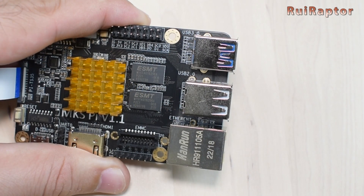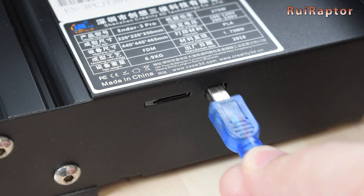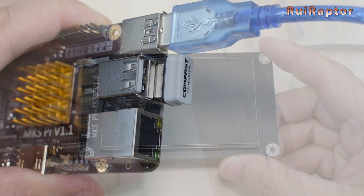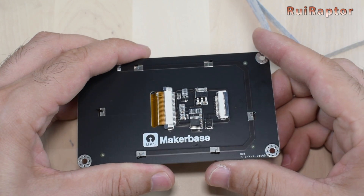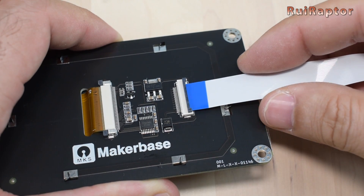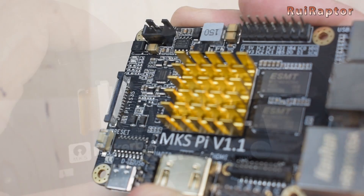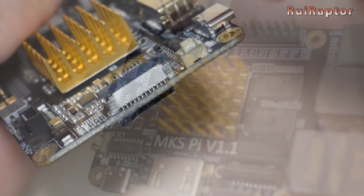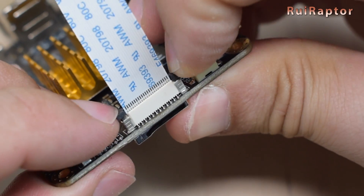Connecting the board and installing Klipper is very simple. First, connect the USB cable from the board to the printer and plug in the Wi-Fi adapter if you have one. To connect the display, first connect the flat cable at the back of the display — carefully open the connector lock, insert the flat cable with the exposed pins facing down, and close the lock. On the board side, carefully lift the small connector lock, insert the flat cable with the exposed pins facing the edge of the board, and then lower the lock.